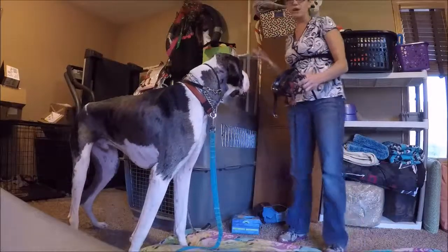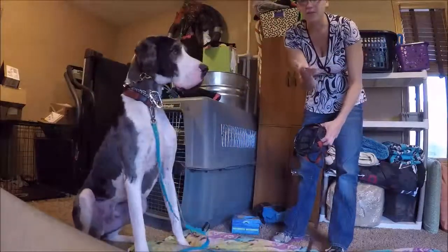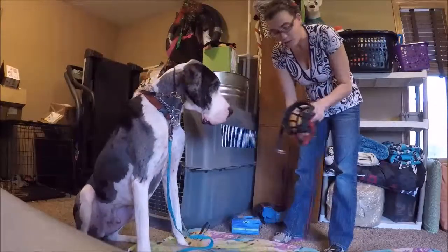No dog likes a muzzle as far as I can tell. So what I have in my hand is a treat — I don't even think it's a great treat because my other dogs half the time will just spit them out. But all I'm doing is putting the treat on my hand in the muzzle, so the only way he can get that out is by sticking his nose in there and grabbing it. That's all we're doing.